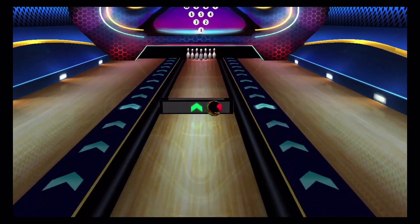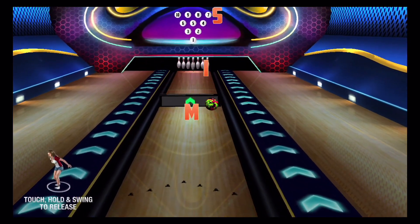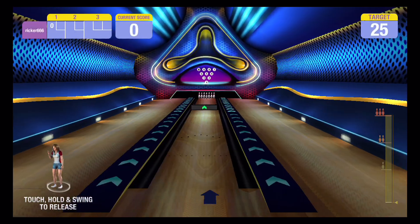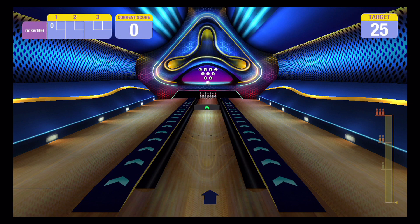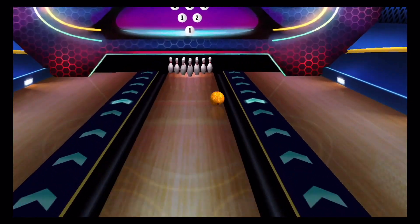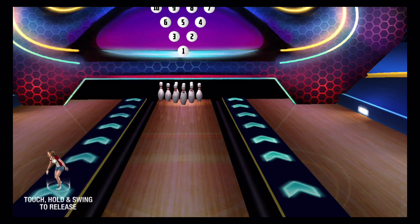Besides the regular mode, we also have a challenge mode where you've got obstacles in the way and certain targets — a certain number of pins to knock down. As you can see here, I'm not that good at it. This particular one, the barrier in the middle goes up and down. It's all about the timing. Well, at least I managed to get one.